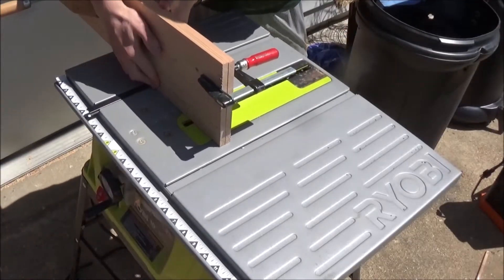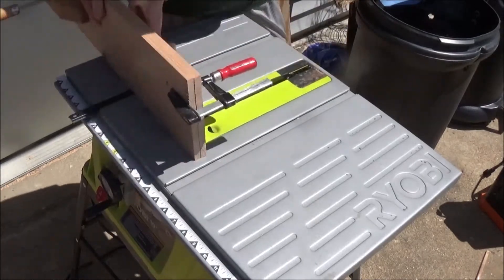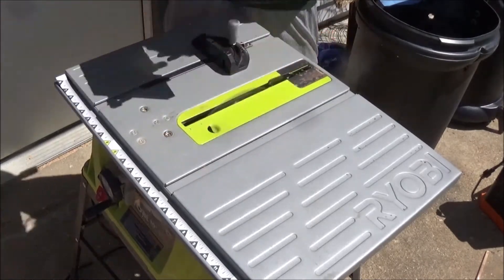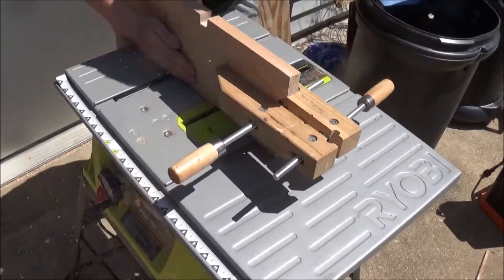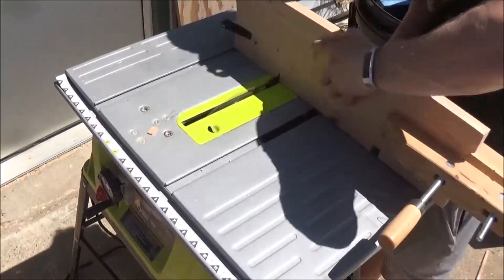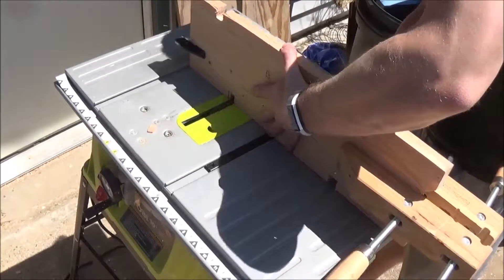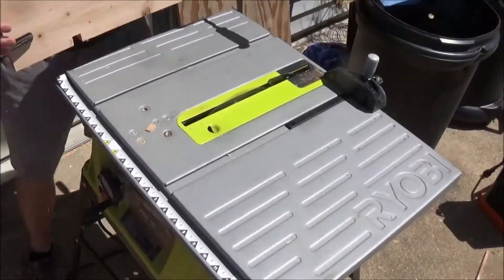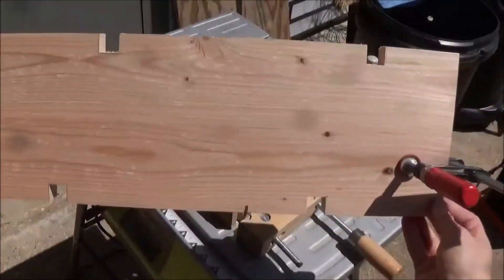Next I'm going to cut some dado joints out of the sides of our shoe rack. I had to edit out a lot of this because I really just wasn't being very safe, so I'm not going to tell you how to make dado joints — there are plenty of other YouTube videos out there if you're curious. In the end, no one got hurt, which is always a plus. A dado joint, if you don't know, is basically a square or rectangle cut out of a piece of wood.